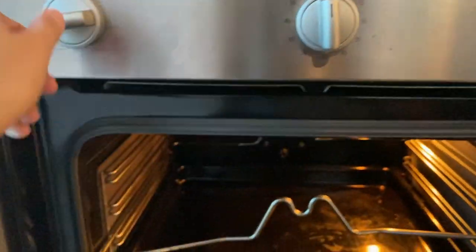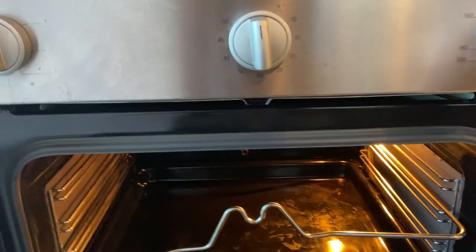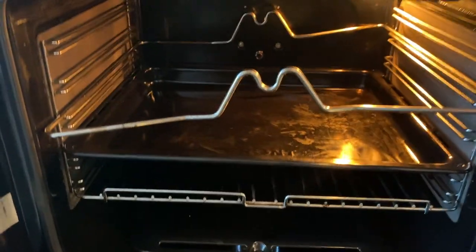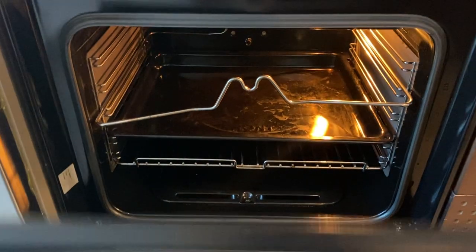And then once it's done, you can twist this knob for the timer. Close the lid.